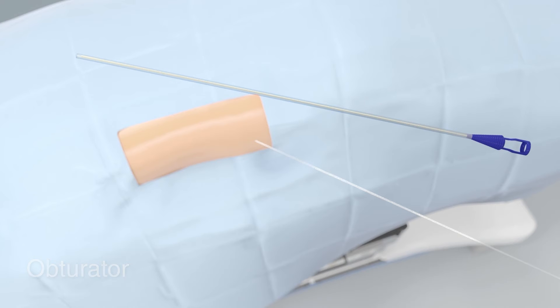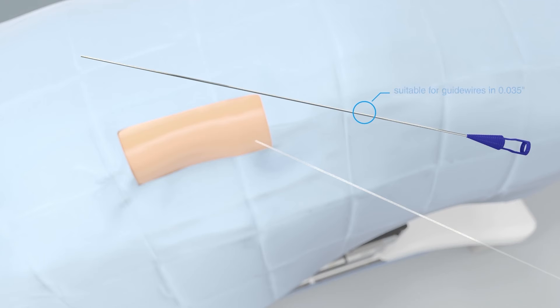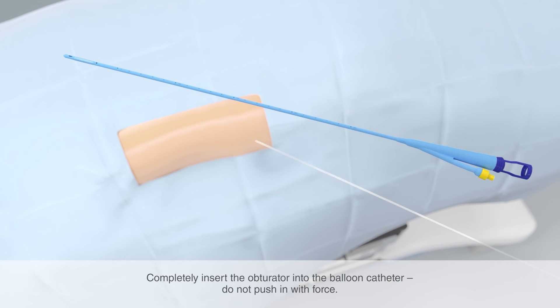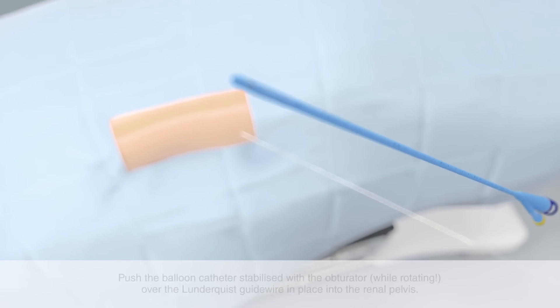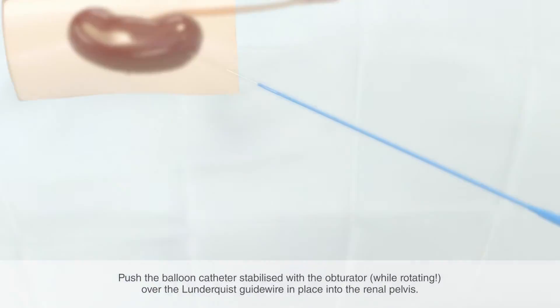The obturator included in this set serves as a stabilizer for the catheter during placement. Remove the protective tube. The obturator is suitable for guide wires of 0.035 inches. Insert the obturator into the funnel attachment of the NephroQuick balloon catheter. Push the obturator completely into the catheter and fix it with the connector to the catheter funnel — do not push in with force. The catheter tip, reinforced with a safety ring, ensures that the obturator cannot be pushed out through the end of the catheter. Push the balloon catheter stabilized with the obturator over the guide wire while rotating until it is in the renal pelvis.